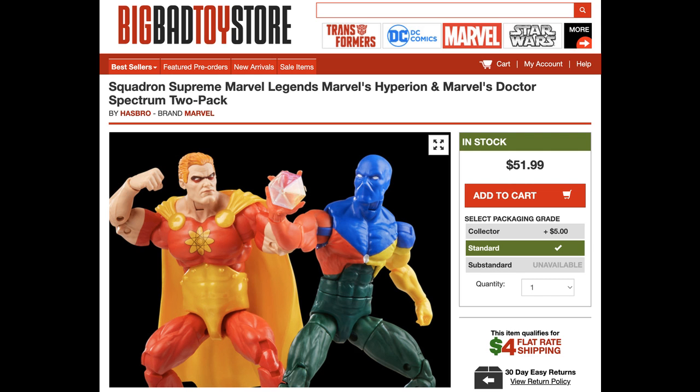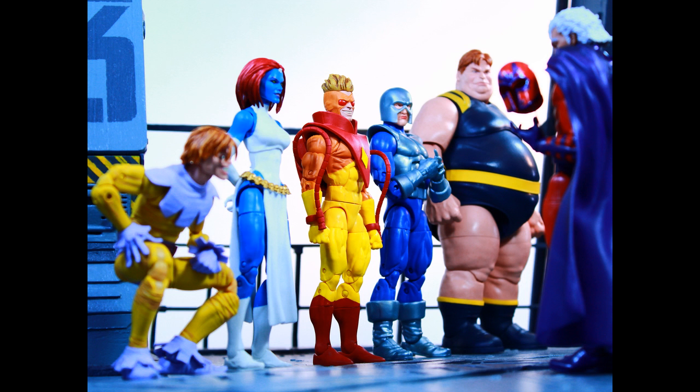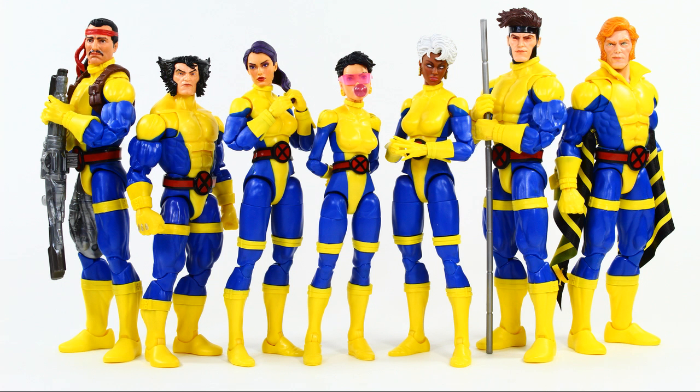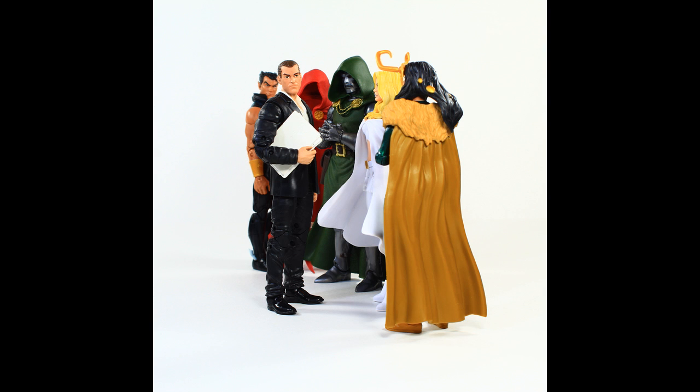See the Sky Cycle showing up for another YouTuber here. The Hyperion and Dr. Spectrum set converted on Big Bad Toy Store, so that's in stock there. We are rapidly building up our Squadron Supreme, and I've been on my team-building tip in terms of posts on Instagram. Hasbro has completed some great teams for us and we are very close to completing quite a bit more.